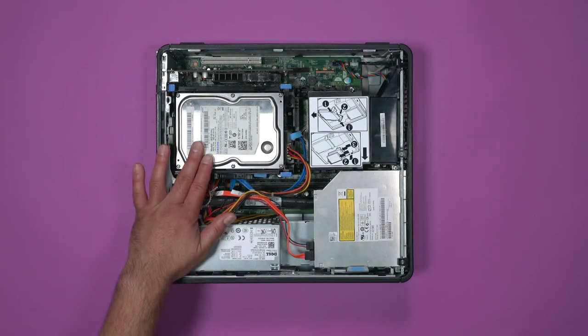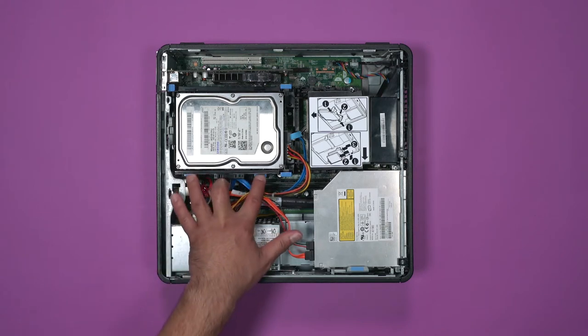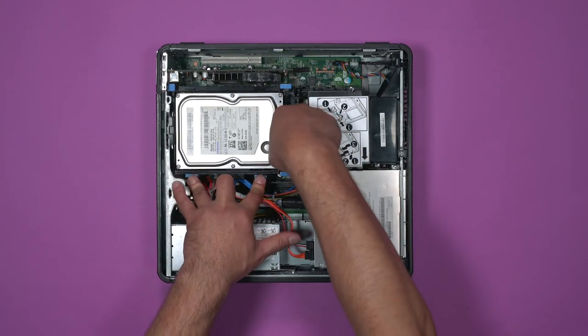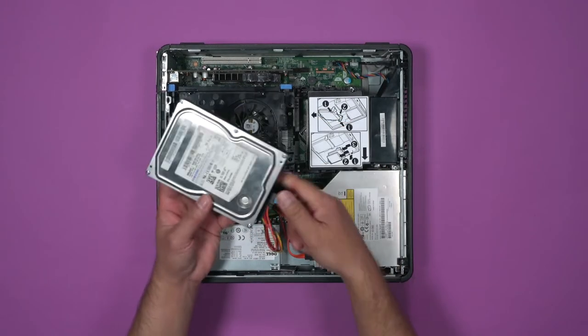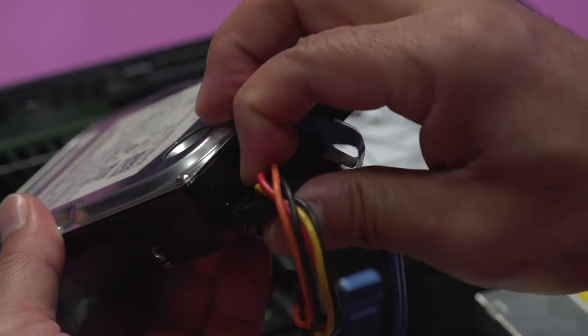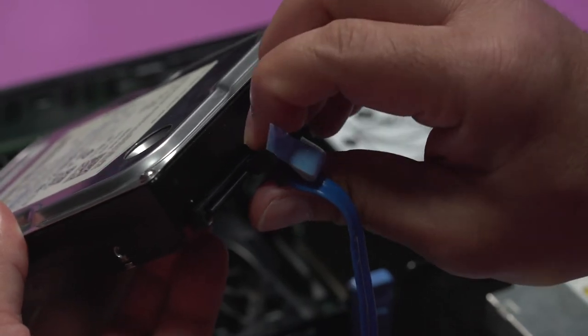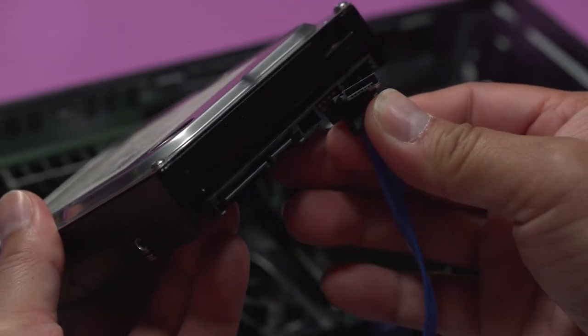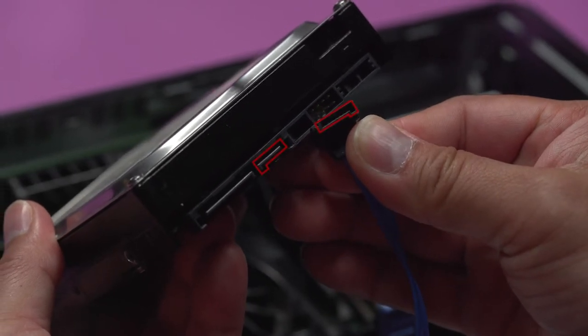This is the hard drive. To remove it, press down firmly on the two blue tabs while lifting up on the connected cables. The multi-colored ribbon is the power connection. The blue cable is the data. If you look very closely, you can see that both cables will only go in one way due to the L shape of the connection.